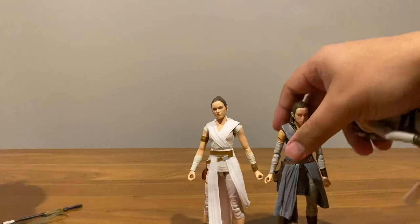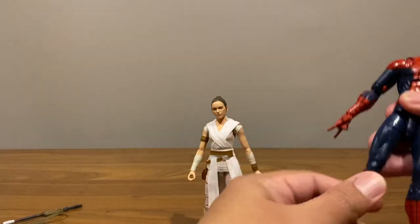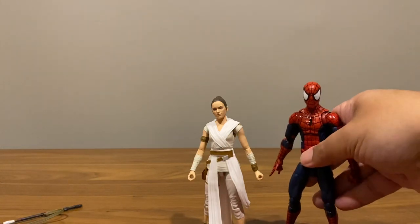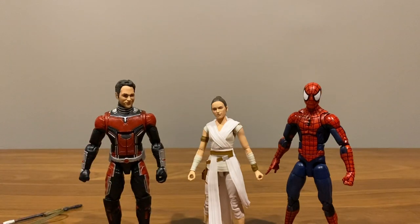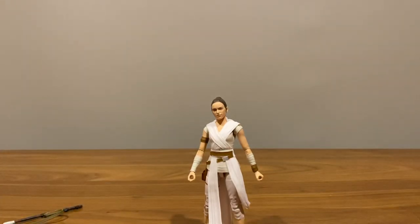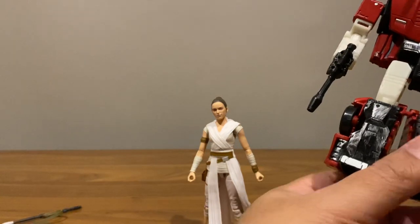For due diligence, let me compare her with some other figures. Here she is with Pizza Spider-Man, MCU Paul Rudd, and MCU Scarlett Johansson — good size reference across lines.